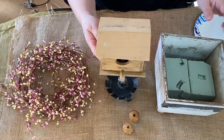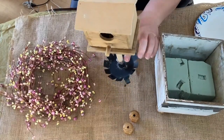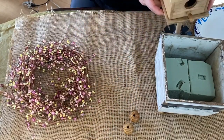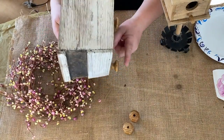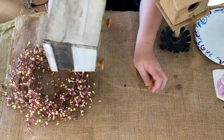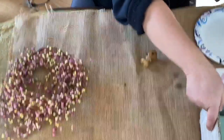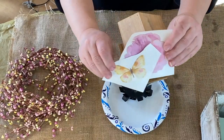Hey guys, welcome to Repurpose My Way, this is Shelly. Today we're going to be doing some Easter spring decor with this birdhouse and a little stand that I made for it, and then a little wooden box that's pretty old. It's like a little plant holder — just a box that I started to put some feet on but never finished. I have these pit berries in yellow and pink for Easter and spring, so I thought I'd put all these pieces together.